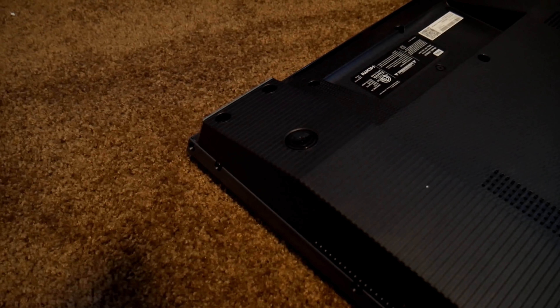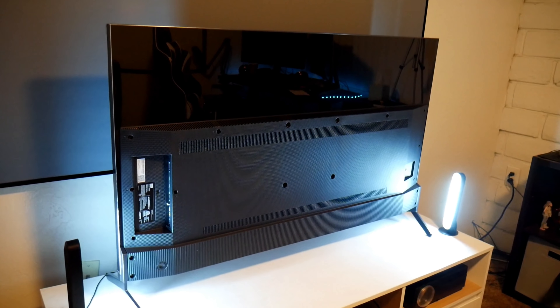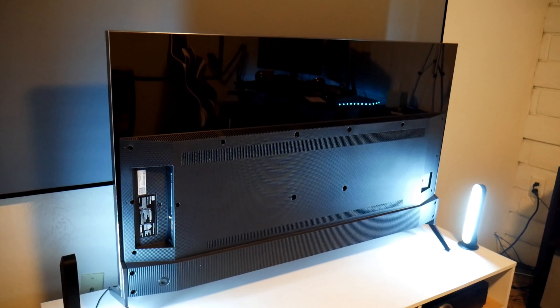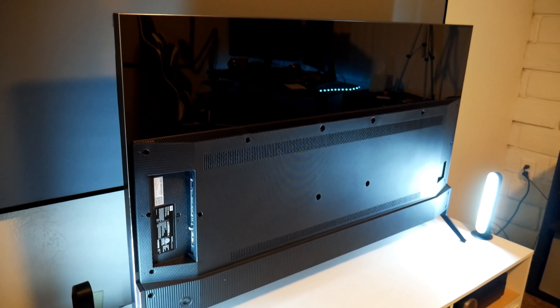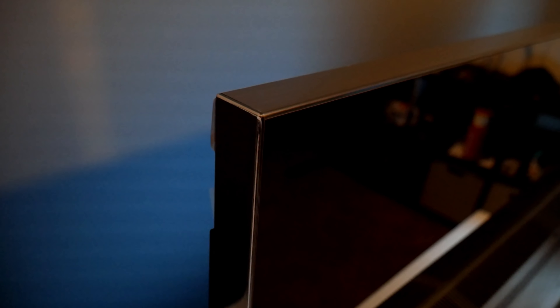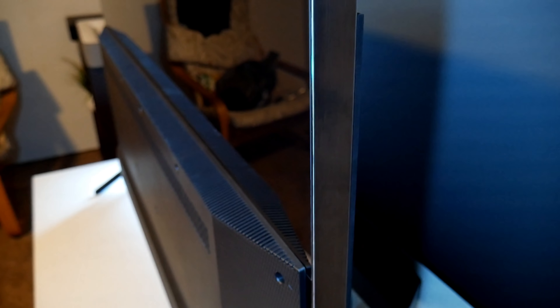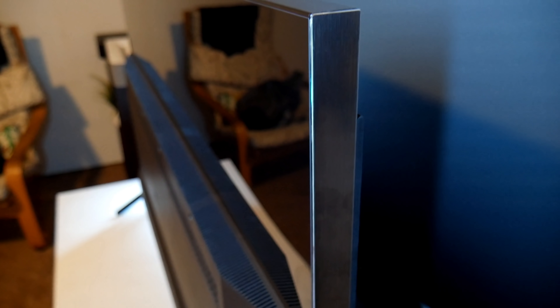All right guys, so this is the back of the TV. One thing I noticed from TCL is that every year they just keep on improving their TVs. I remember I reviewed the P-Series and then the R617 series last year, and now this is the R625 series — and oh my God, they look beautiful. They use premium materials: brushed aluminum on top, piano black in the back, and right here in the back is where it has housing for all the electronics. Everything just looks premium guys.